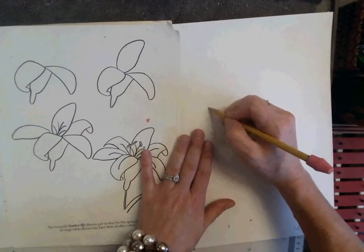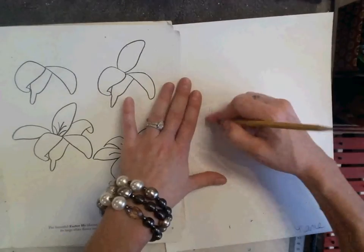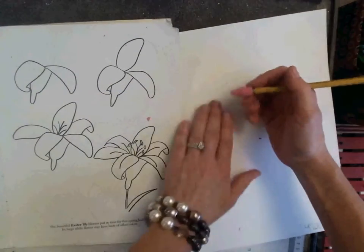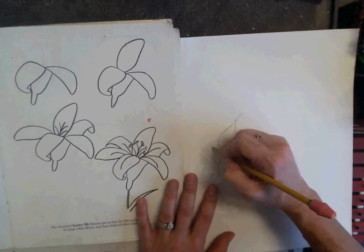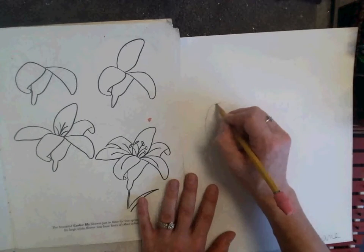If I sketch, it's easy to erase. We are still learning, so we just sketch. Artists sketch because they're not always sure if they're going to need to erase or not.